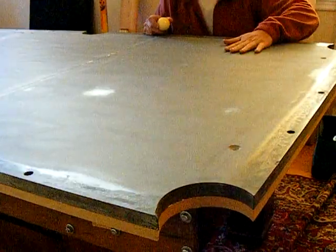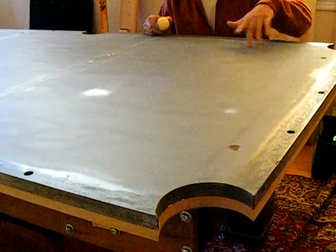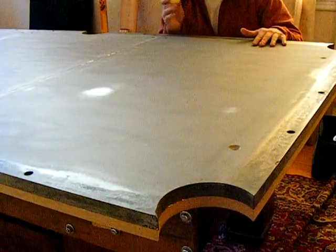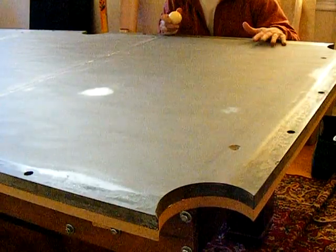I think I got this piece of slate pretty straight. I've got just regular old shims around the perimeter. I should be able to take this ball, roll it from one diagonal to the other, anywhere on this slate.